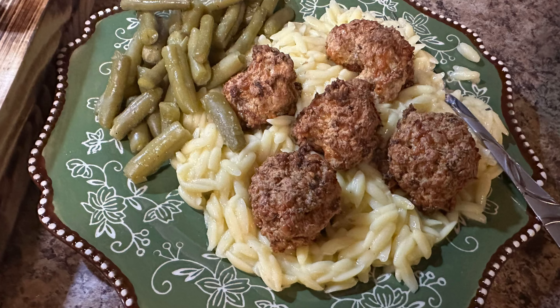It's boiling now, or close to it, so I'm going ahead and adding my cup and a half of orzo. I'll give it a little stir, then cover it up and let it cook for about 10 minutes, and then I'll be back.